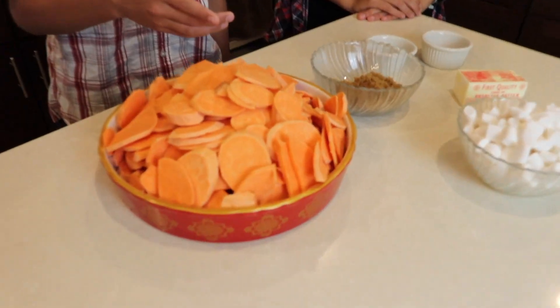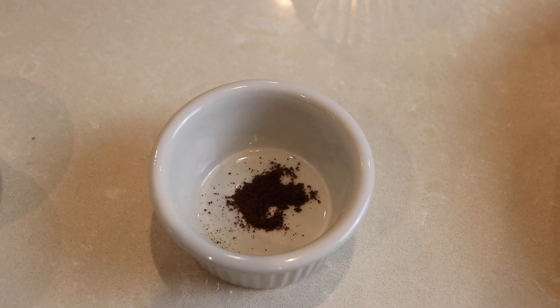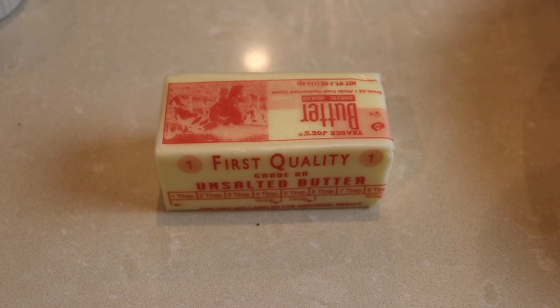The things you need are yam, brown sugar, cloves, cinnamon, butter, and marshmallows.